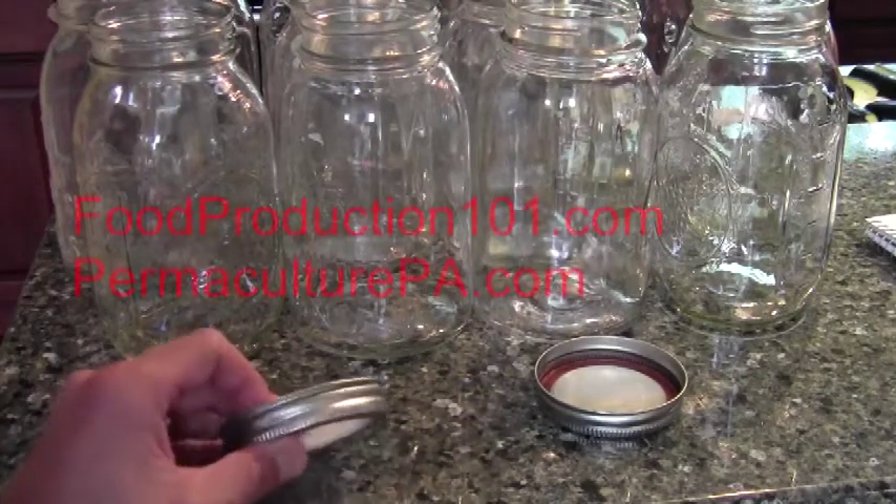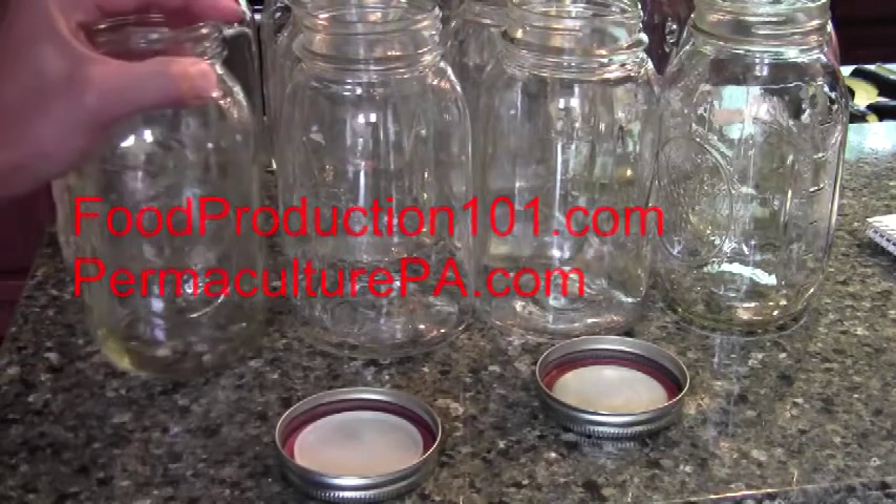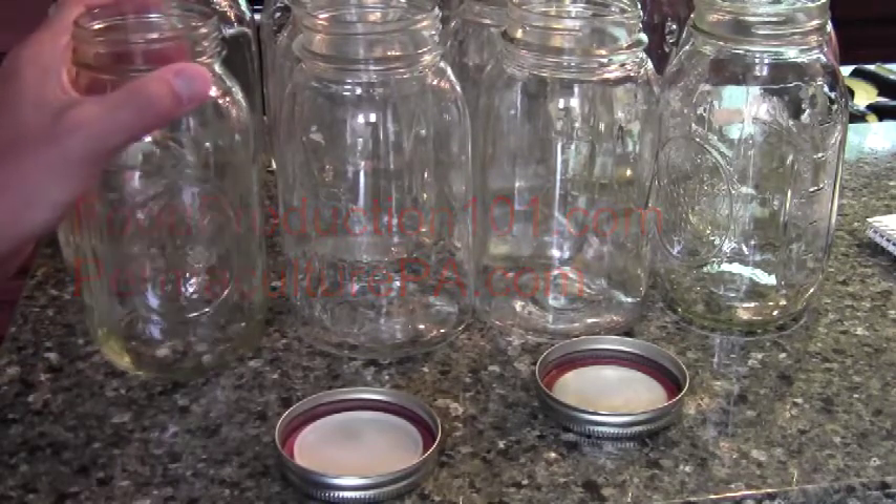We're going to be canning some tomato-based vegetable soup. So step one, you're going to need to take your mason jars and run them through the dishwasher.